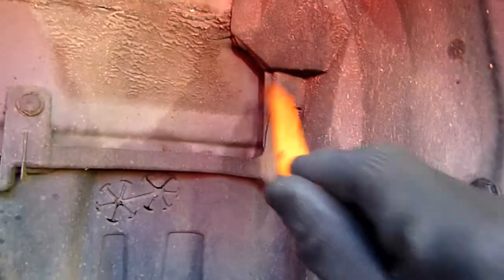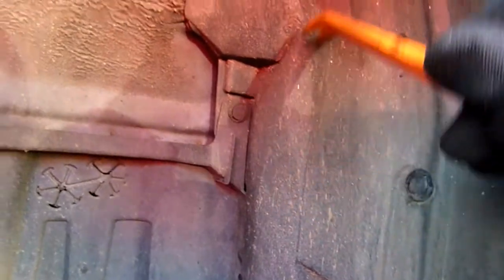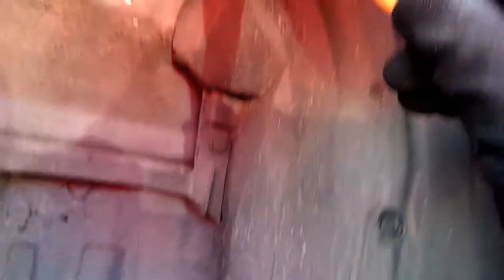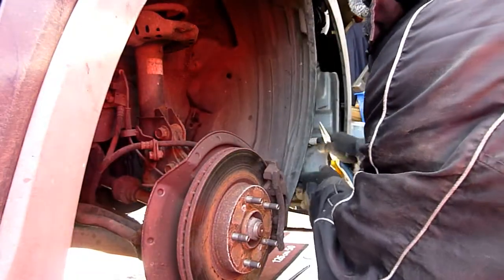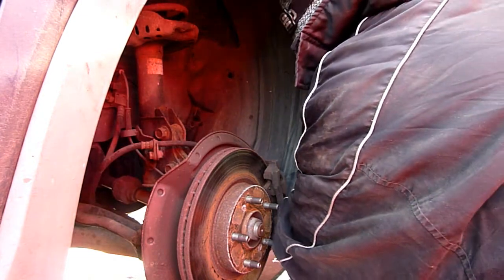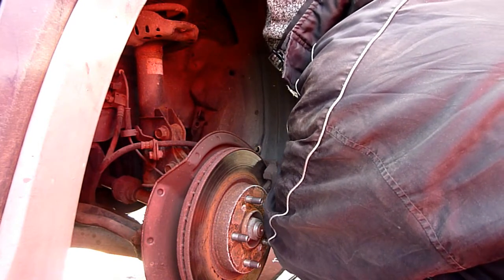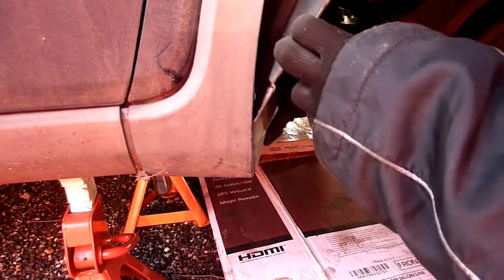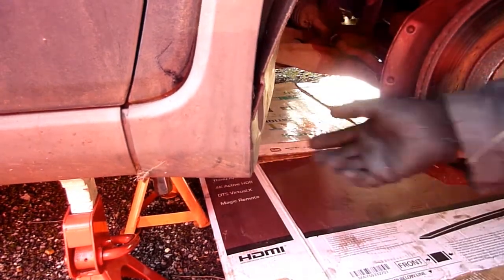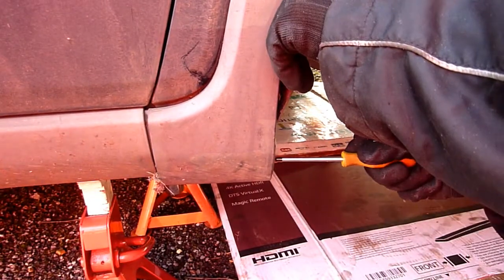It looks like that one is connected to this front bit. I'm going to see if I can remove this because this is a separate plastic piece. I'll definitely take that one out and try to take all the front ones out. The two on the bottom are difficult to take off — they really do not want to come out.